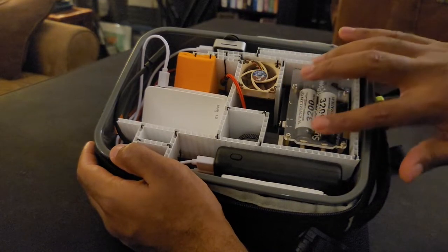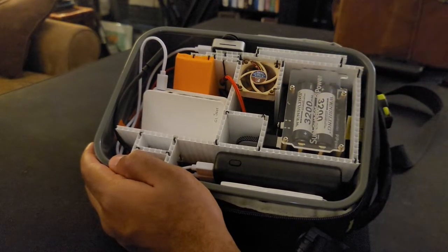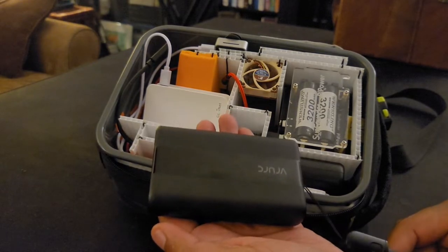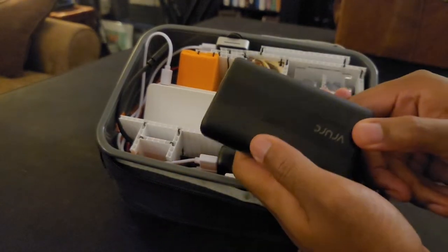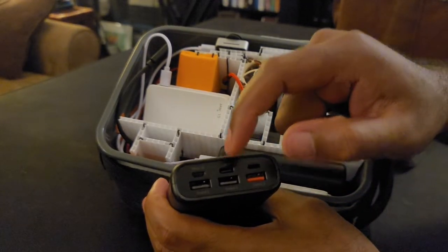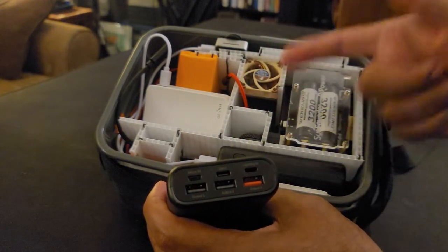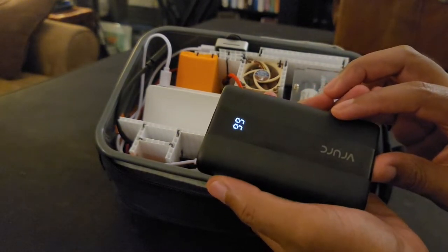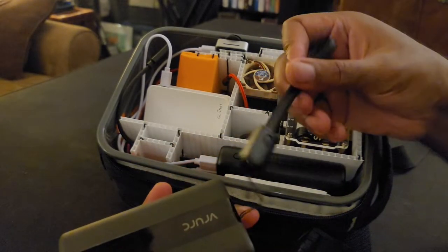Jumping inside the box: the Raspberry Pi 4 is now powered not just by the power bank. This power bank is the Vruik 20,000 milliamp-hour — the same one that's in here; I just have two of them. It works pretty well. It has three USB-A ports, a USB-C for charging and discharging, a Lightning port, and a Micro USB for power input. It also has a nice little power button so you can turn it on.